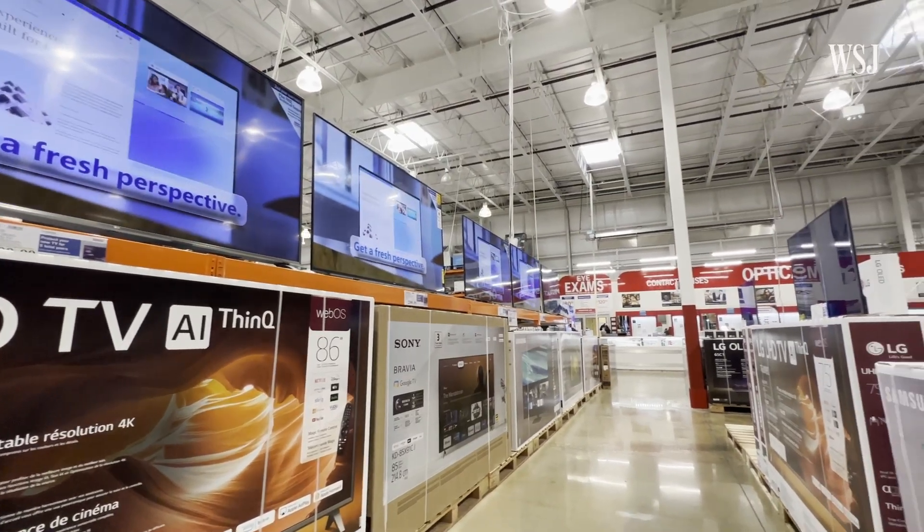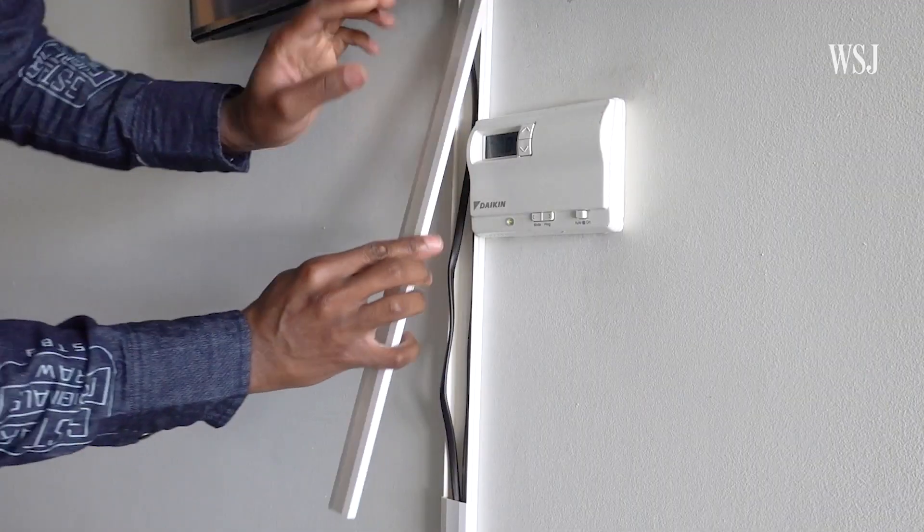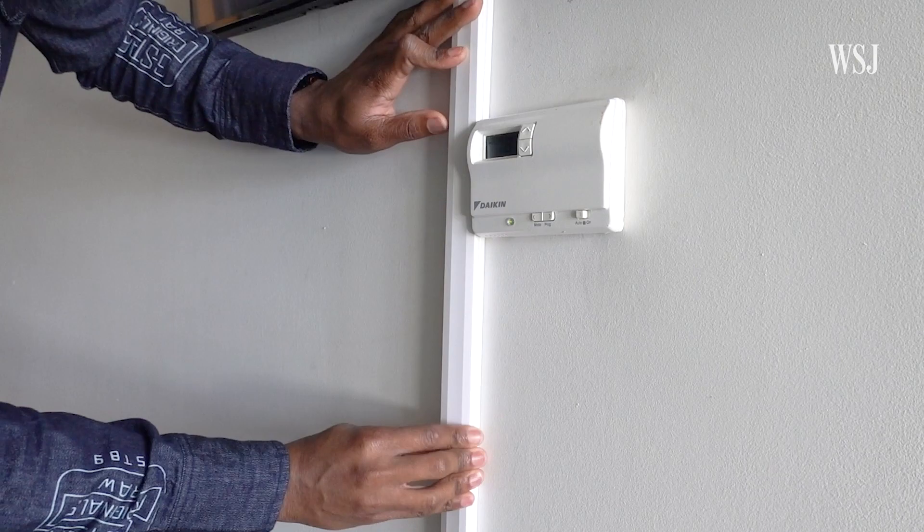It's annoying that TV cables are black, right? You spend hundreds, maybe even over a thousand dollars on a brand new TV. Then you get home and you have to hack into your walls or buy and install cord covers to hide the ugly, unsightly black cables.